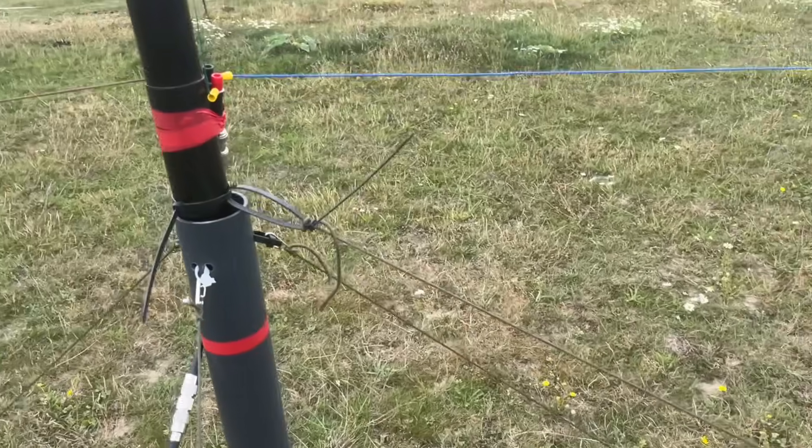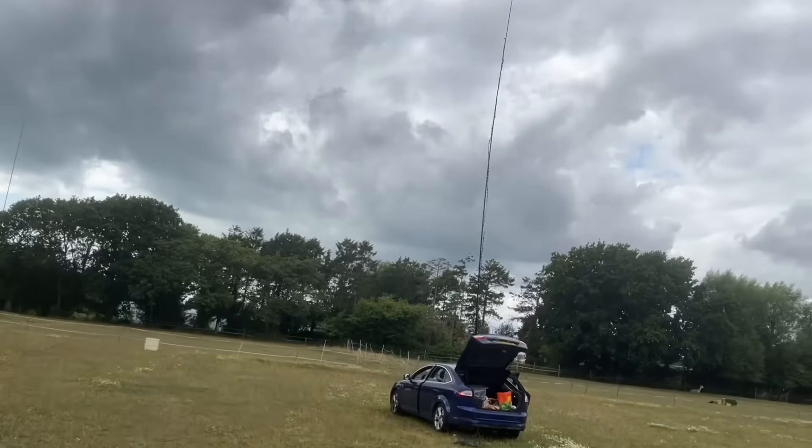Recently I took part in the IOTA contest — Islands on the Air — and I rather ambitiously put up four different antennas. That led me to think: if I had to choose one antenna as a field day antenna to work as many bands as possible, which one would I choose? It led me to choose the long end-fed half-wave, the 133-foot end-fed half-wave, to try and work as many bands as I can from 80 up to 10 metres.